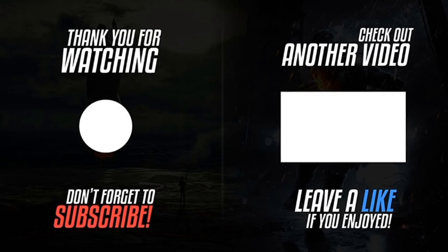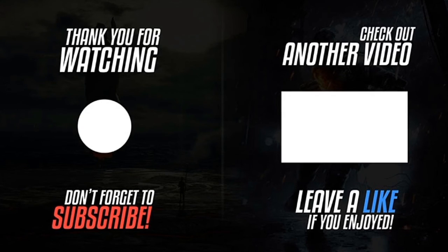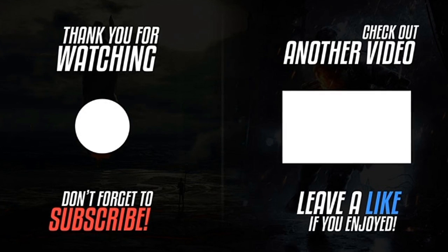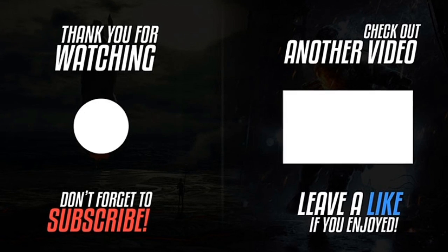Please hit the subscribe button and hit the notification bell. The subscribe button on the left works on PC, tablets, and phones — just click it to subscribe. On the right-hand side, check out our other videos. Thank you for watching. If you have any questions, email or message us.